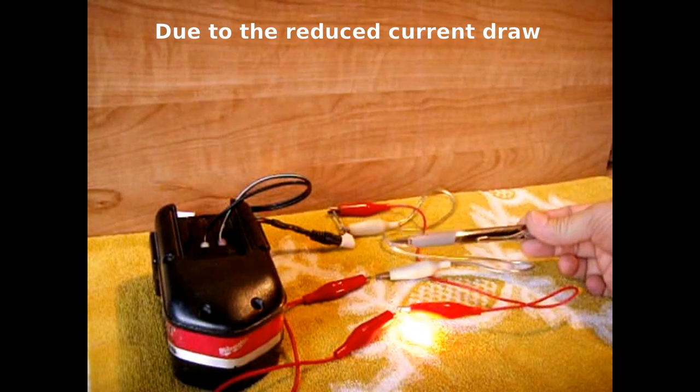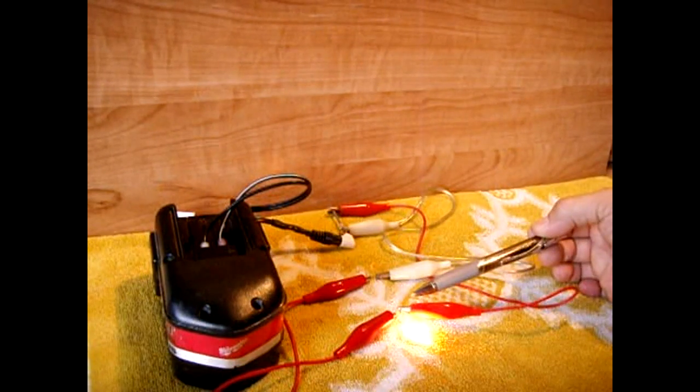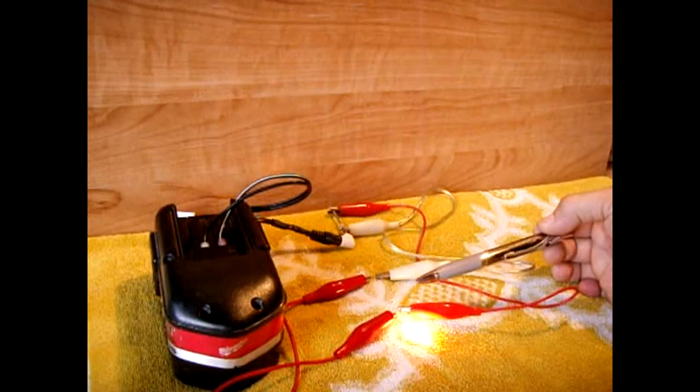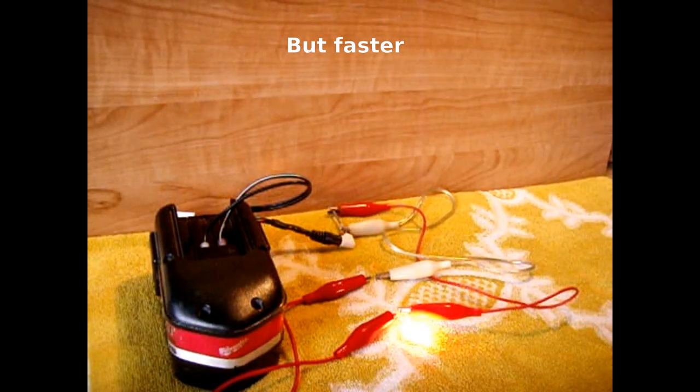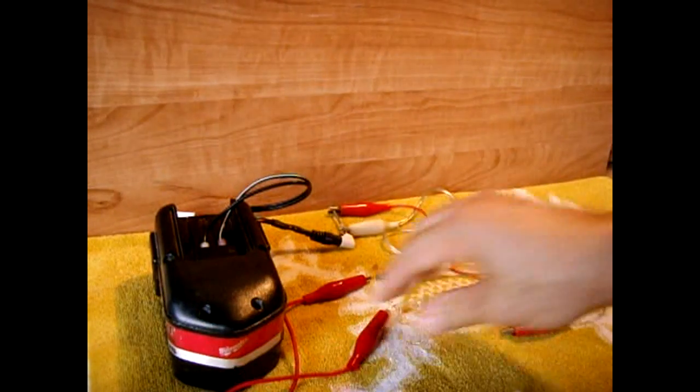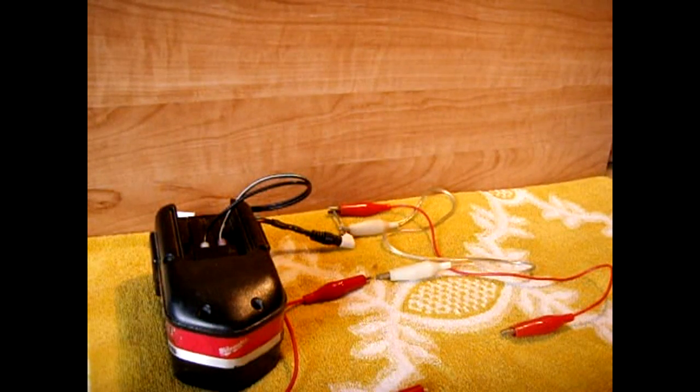The advantage of using a PPTC poly switch is that the resistance is much lower when running the load, and when you exceed the rating it does the same thing as the PTC — it will disconnect the load. They're very similar but the PPTC has a much lower resistance. So I hope you have a better understanding of NTCs, PTCs, and poly switches — PPTCs.